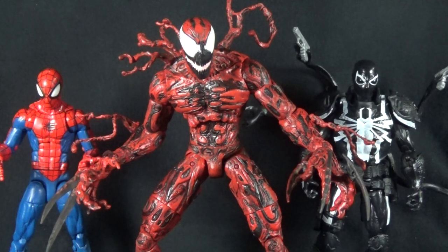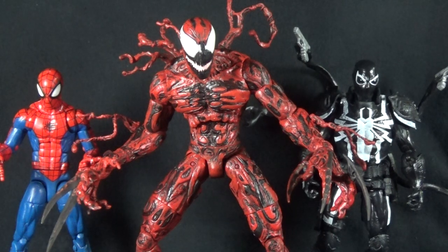Here's Carnage next to some Marvel Legends figures: on the left Hasbro's recent Spider-Man release, and on the right their Walgreens exclusive Agent Venom. Carnage is definitely way too big to really play with these guys, but if you were doing a photo shoot you can fudge the scale with a little forced perspective. There is also a Marvel Select version of Agent Venom, but being a Disney Store exclusive I never got my hands on that one — I hope they'll do a re-release eventually.